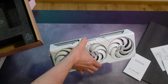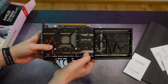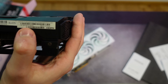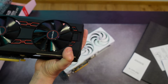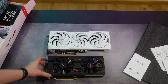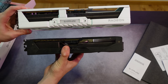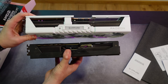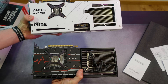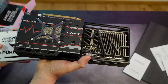Let me grab the Vega 56 Pulse edition to compare layouts. As you can see it says RX Vega 56 — and this card is noticeably smaller in size and much thinner compared to the new one. The newer card is much thicker, which is great for cooling. What I was pointing out is the backplate — the Vega 56 doesn't have the fully ventilated version like this new card does.